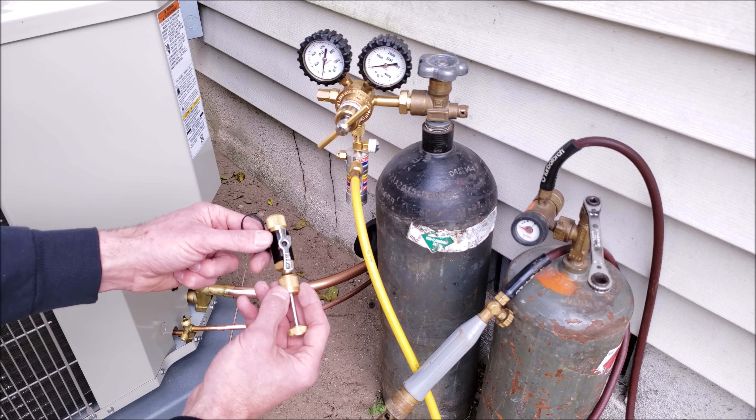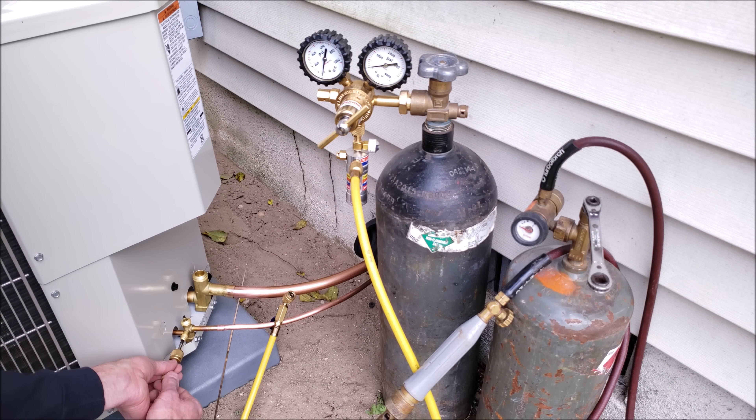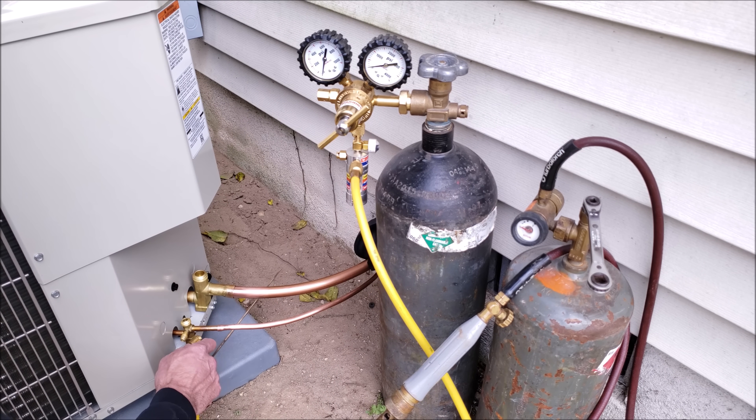First things first, we're going to take the valve core removal tool, take the back out, and pull the valve core out of the port. Now we have that out, and we're going to go ahead and connect our yellow service line.